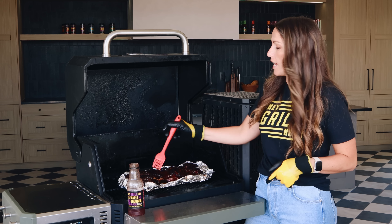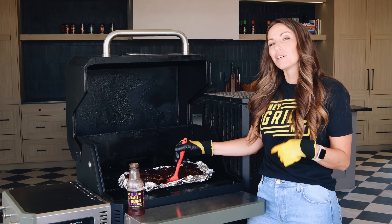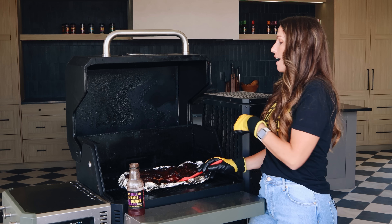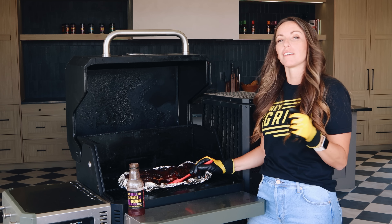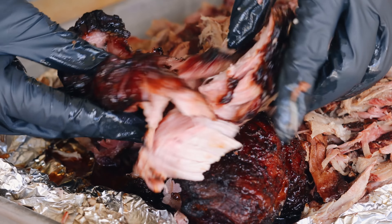What's up? It's Susie from Hey Grill Hey. Today I am butterflying a pork butt, smoking it a little bit hot and fast to make this beautiful mahogany pile of barbecue that stands before you. I'm gonna show you how to do it. Let's make double the bark pulled pork today.